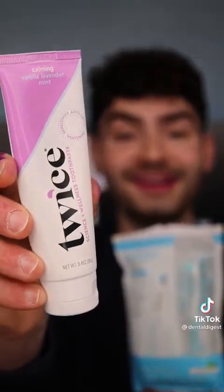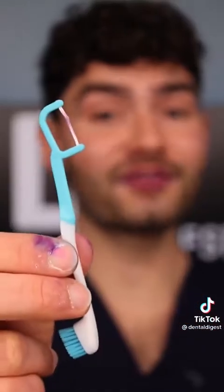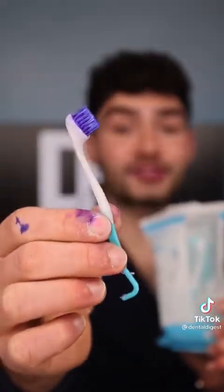No toothpaste is required, which means no fat globs — fat globs. This is Dental Digest, let's get brushing. The toothpaste is bubbling up like soap, but the flosser is perfect for cleaning in between my teeth. Let's check the after results. This was an epic travel toothbrush.